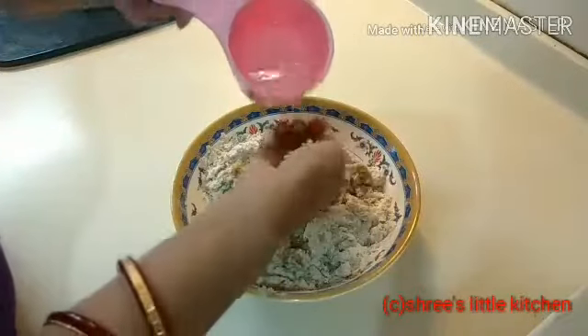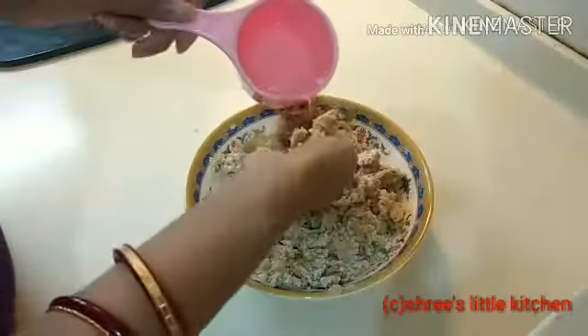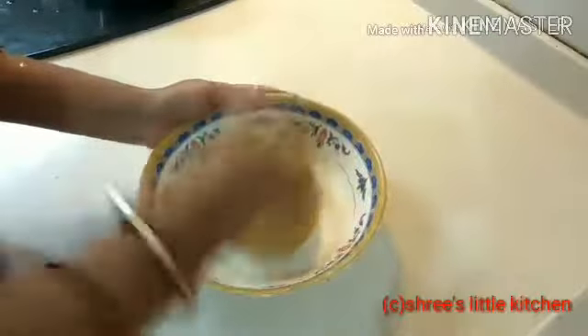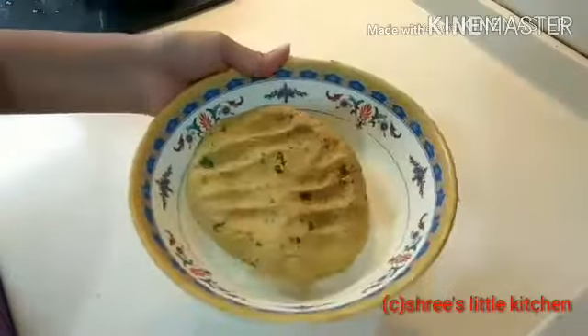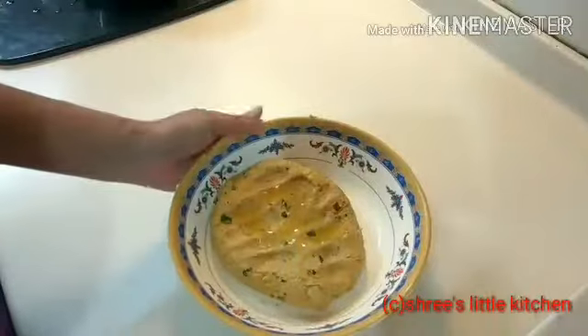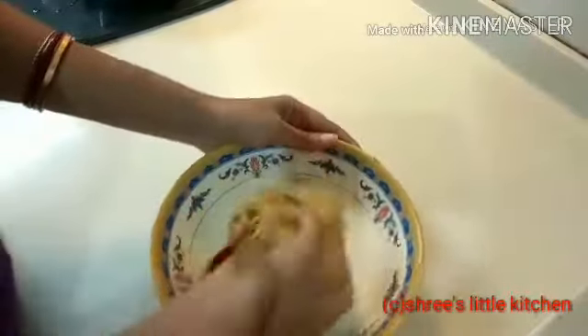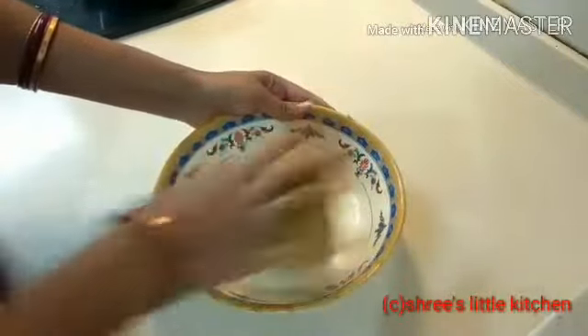उसके बाद हम थोड़ा थोड़ा करके पानी add करेंगे और एक छोटा सा dough बनाएंगे, जैसे पूरी का dough बनाते हैं, वैसे ही dough बना लेते हैं. ये देखिए हमारा पूरी का dough अच्छे से बन चुका है और बहुत नरम है — ज्यादा टाइट नहीं बनाना है. अब इसमें थोड़ा refined oil add करेंगे और dough के साथ अच्छे से mix करें. ये देखिए अच्छे से mix हो चुका है.